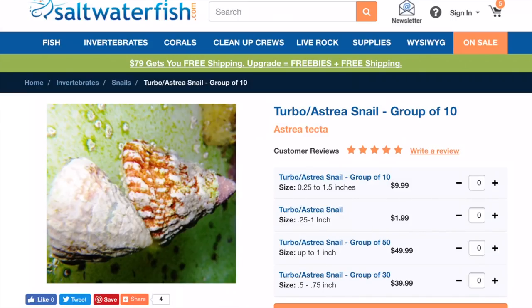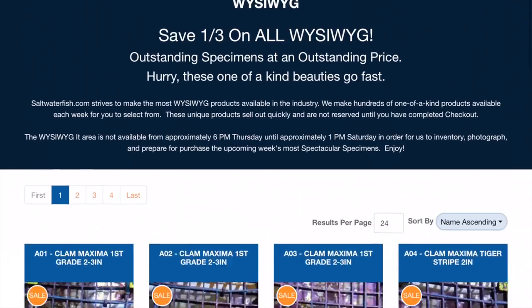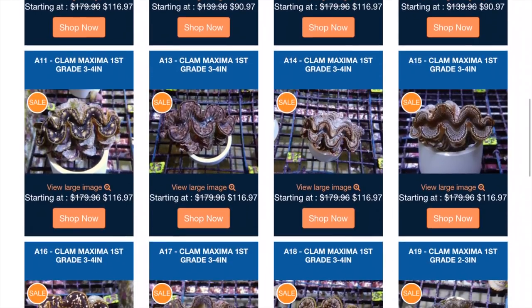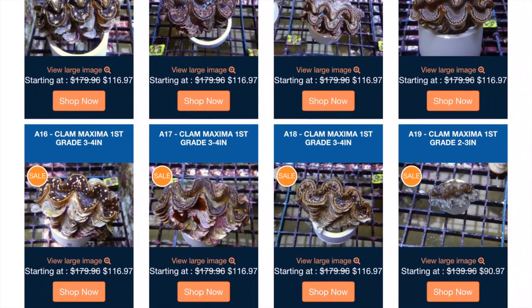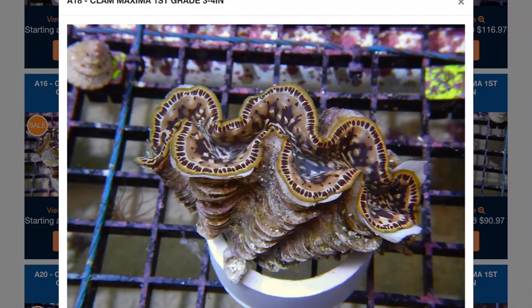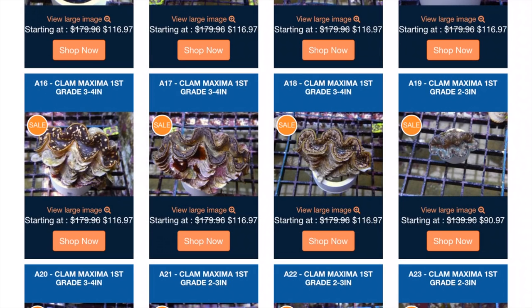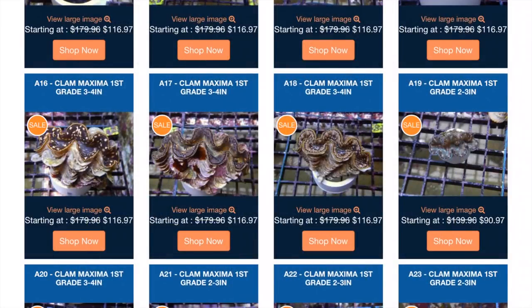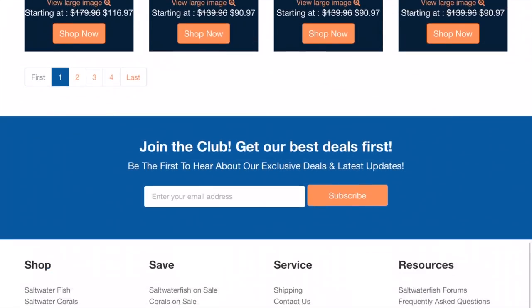Now let's go check out the WYSIWYG site. When you're looking at a what-you-see-is-what-you-get site, you want to pay close attention to the actual colors of the photos. Like if we pick out a random picture — in general, the PVC is white and the egg crate is black. Those are what you're looking for. That means it's the correct color, it's not photoshopped, everything is not blue and neon color. That's what I look for.